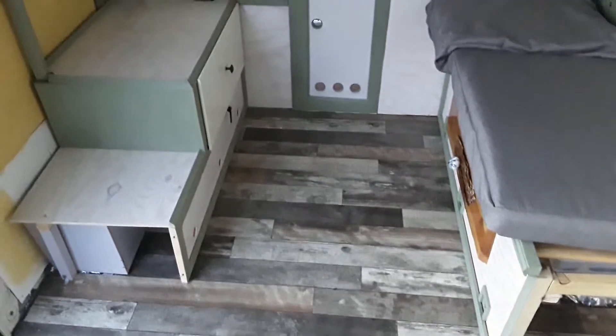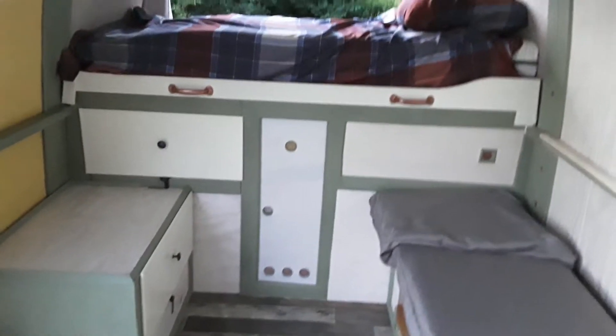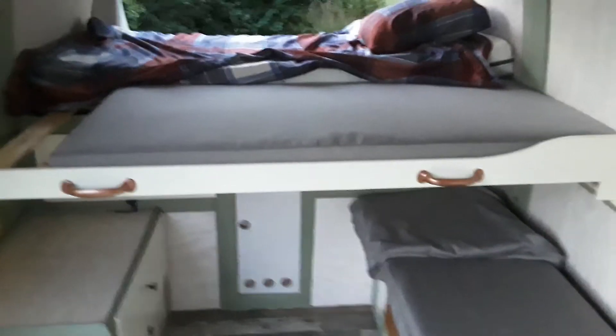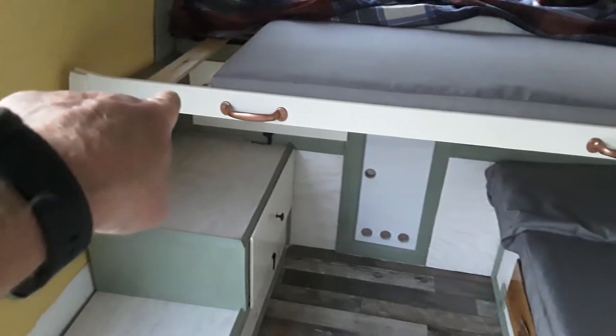The plan for tonight is to test out the pull-out bed because it's finished. Can I do this one-handed? And underneath I've got the second mattress. You've probably seen this in a previous video, but that's the plan of attack for tonight — I'm gonna see if I can sleep on that.